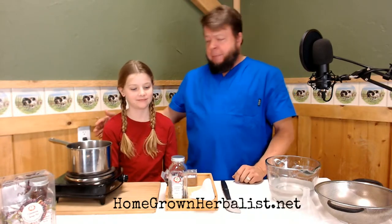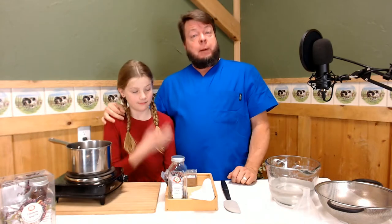Hey, Dr. Jones here from the Homegrown Herbalist School of Botanical Medicine, and I have my lovely assistant, Isabel, here today. How are you today? Good. You look good. And we're going to make some elderberry syrup.